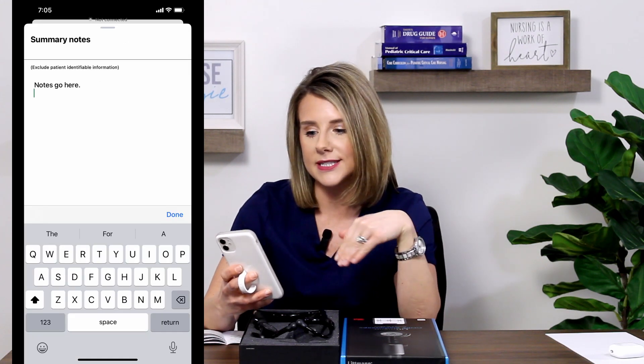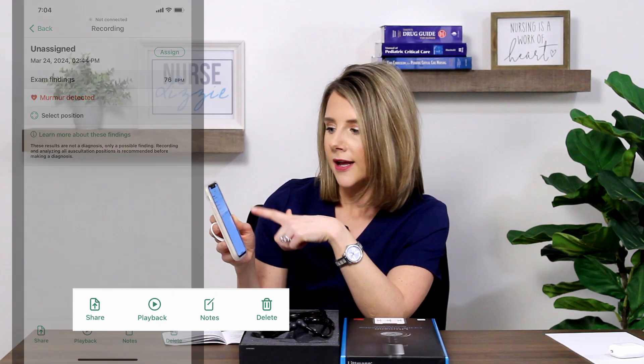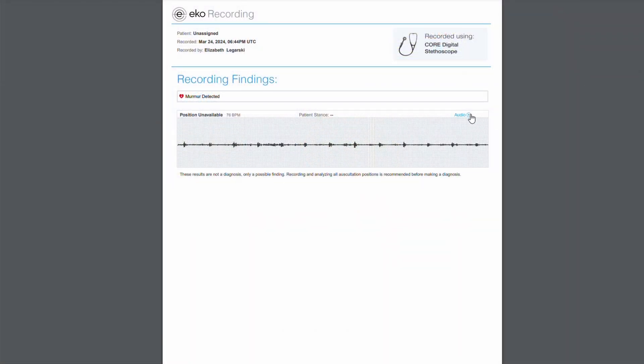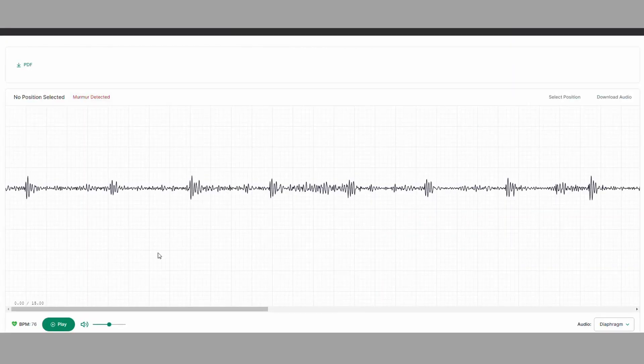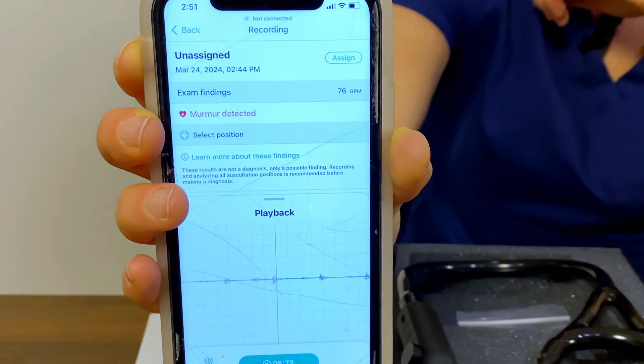What's even neater is that when you're in the app, you can actually hit record for the sound you're listening to. I can now share that sound with my provider at my next appointment. When you're in the app and you see a recording, you can hit share at the very bottom. It has the ability to send a PDF report to your provider — I can email it, I can text it — and it allows them to listen to the sound you recorded. How cool is that? I can hit play and you're able to hear back what I just listened to on myself.